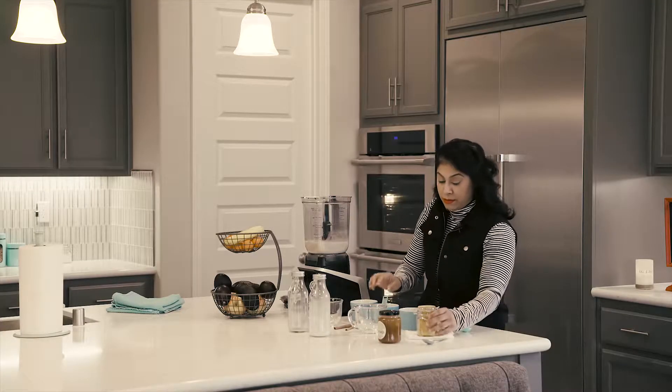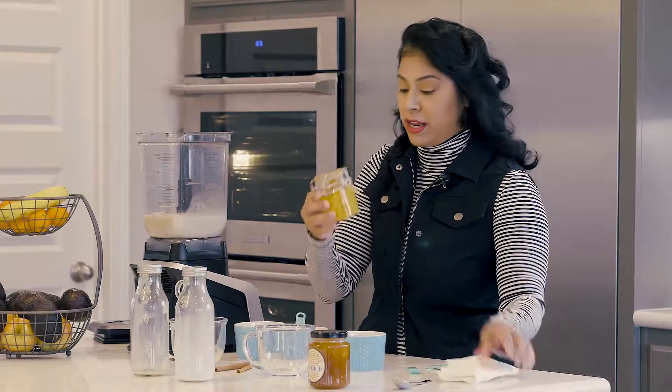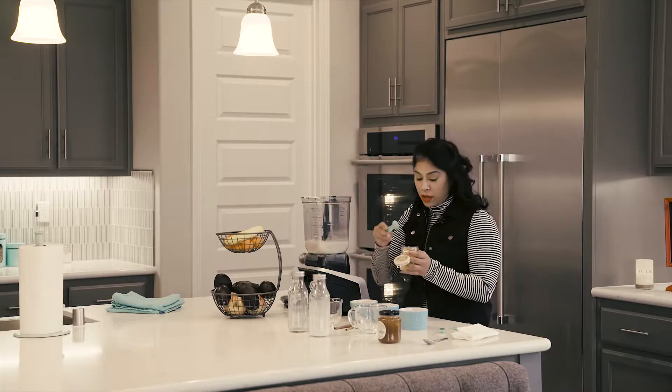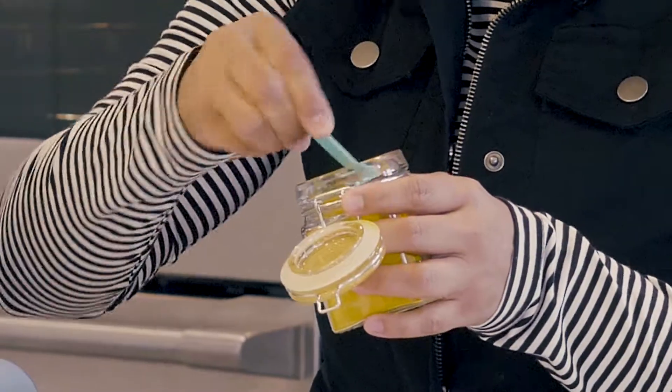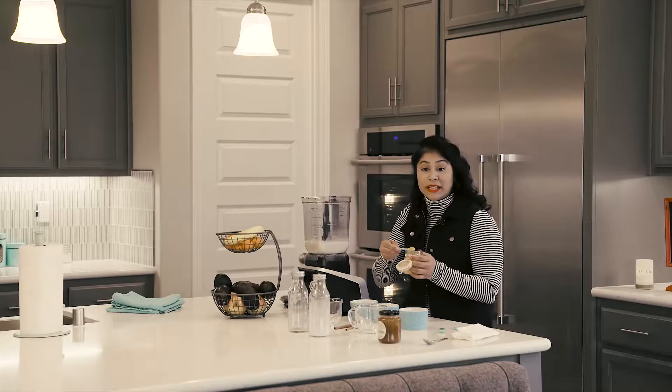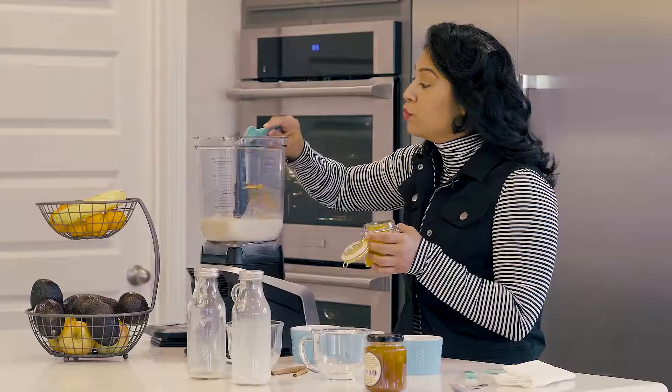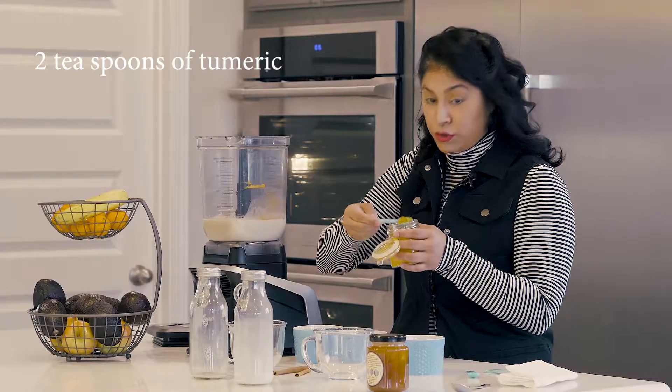And the main ingredient here is turmeric. A lot of you guys know turmeric has tons of medicinal properties in it. In India, they use it for medical purposes. So I'm going to give myself one big heaping two teaspoons of turmeric.